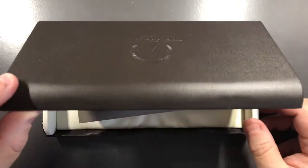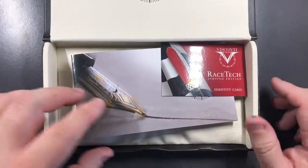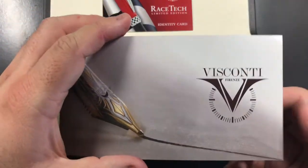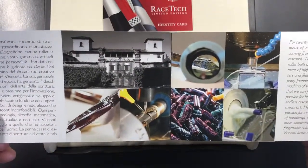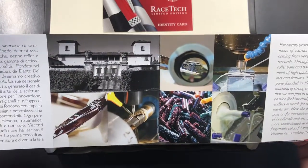If I open it up, you'll see the Visconti logo here in the leather or faux leather. You'll see 'Racetech' — let's put that aside — and then you'll see the Visconti brochure. This is just a standard Visconti brochure showing the Visconti villa, the factory where they make these pens, some of the pens being tooled, and the nibs.